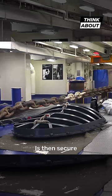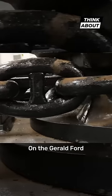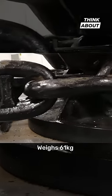The chain is then secured until the ship is ready to depart. The anchor chain on the Gerald Ford is 439 meters long, and each link weighs 61 kilograms.